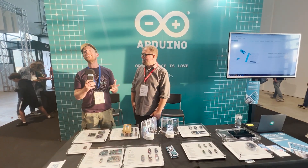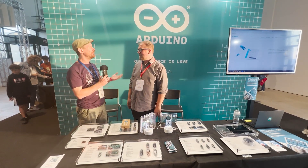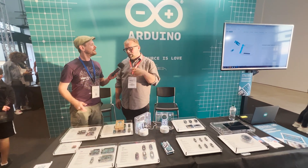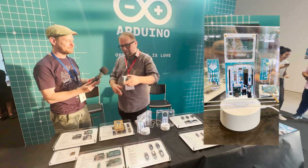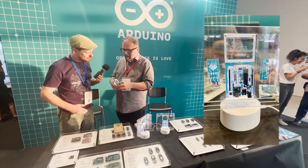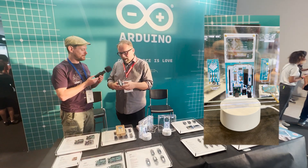We're here at Maker Faire Rome 2022 where there has just been a very exciting announcement from Arduino. I'm lucky enough to be joined by Massimo Banzi who's going to tell me all about these new things from Arduino. So what has just been announced today? We launched a new kit which is basically a back to the roots of Arduino.